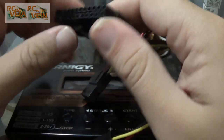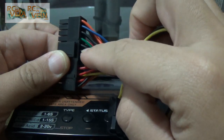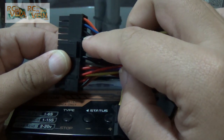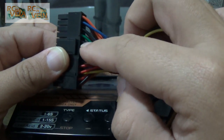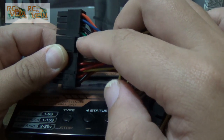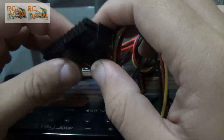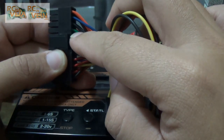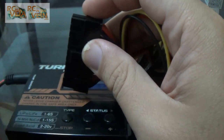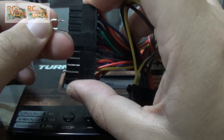To power on the computer power supply, you need to connect the green cable with a ground cable — a black cable. To turn it on you just need to connect both cables. These are the cables that are connected when you press the power button in your computer. So we are going to put both together. You can use a small piece of wire.